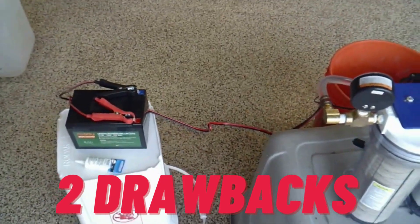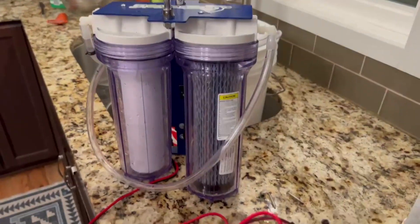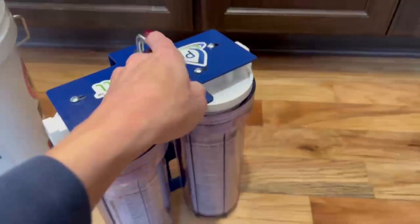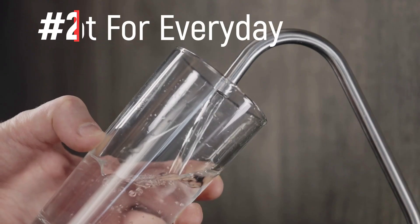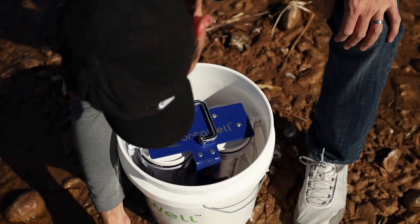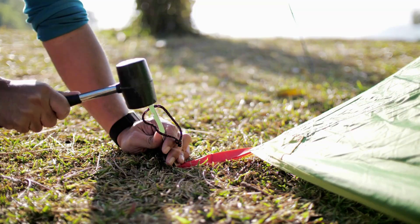There were just a couple of downsides for us on the Porterwell. The number one thing was that it did not come with the battery. You need a battery to operate the Porterwell, so upon receiving the device and getting it set up, we found that you will need to go to the store and purchase one separately. The second is that it's just not ideal for everyday use — this device is best for off-grid preparedness, emergency situations, and camping.